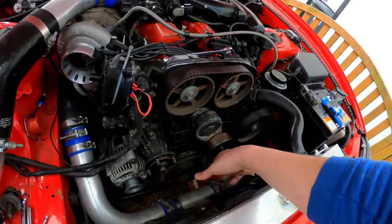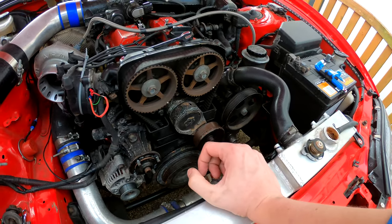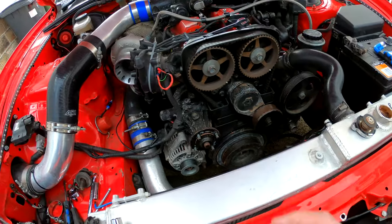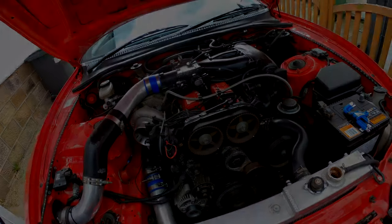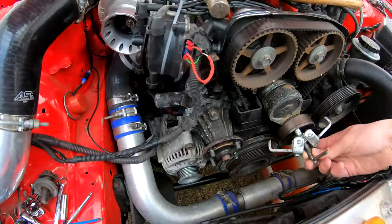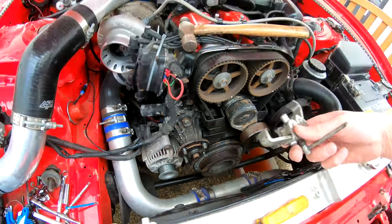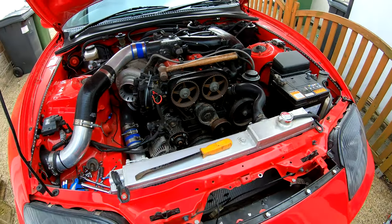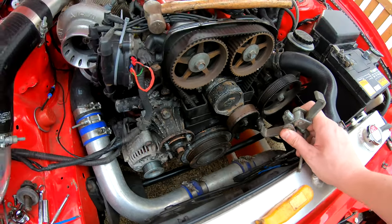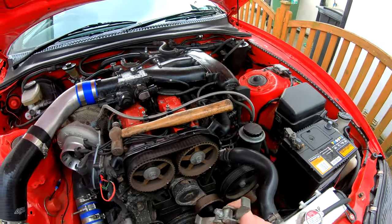It shouldn't be loose. I'm going to have to get some pry bars behind it and pry it off — it's sat on a Woodruff key which is a little piece of metal that locks onto the shaft. The ongoing issue is I need a puller and my puller is not big enough. I've tried prying it — it won't come off. I need to buy myself a bigger puller so I'm a little bit stuck until then. I might just start swapping hoses in the meantime.